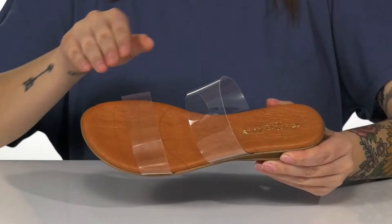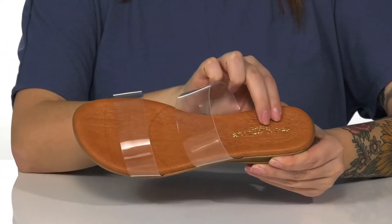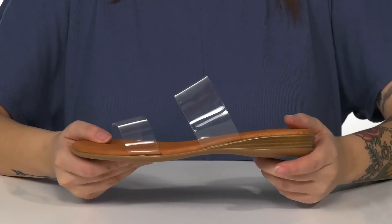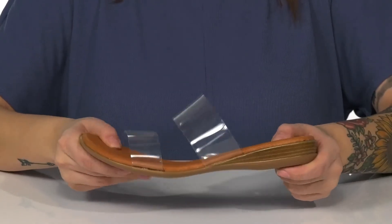These sandals have a man-made upper that features trendy clear straps. The footbed is padded for comfort. At the back is a wedge heel, which is going to give you a small boost in height. These also have flexibility for an easier stride.